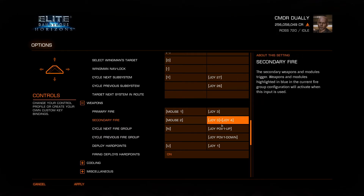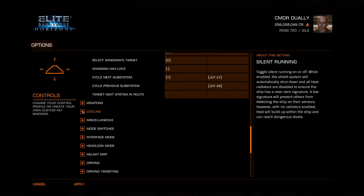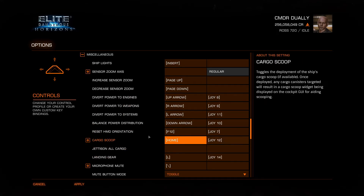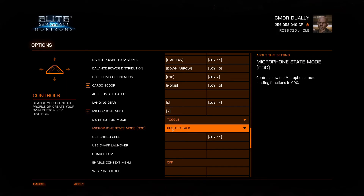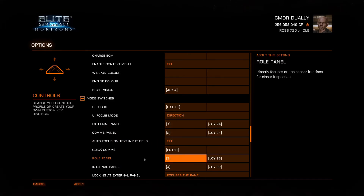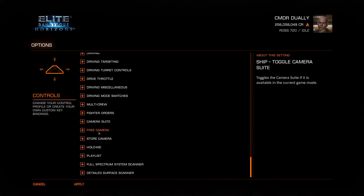The VKB has a dual-function thumb joy: press the center button and it becomes a directional hat; press it again and it's a joystick. When the red light is on it's a directional hat, and I use it for cycling fire groups. Deploy hard points and ship lights are just wherever is comfortable for you — all preference. The hats on my right joystick handle mode switches and other functions that are easy to navigate. Camera suite is all personal preference however you want to set it up. That's pretty much how I have mine set up.